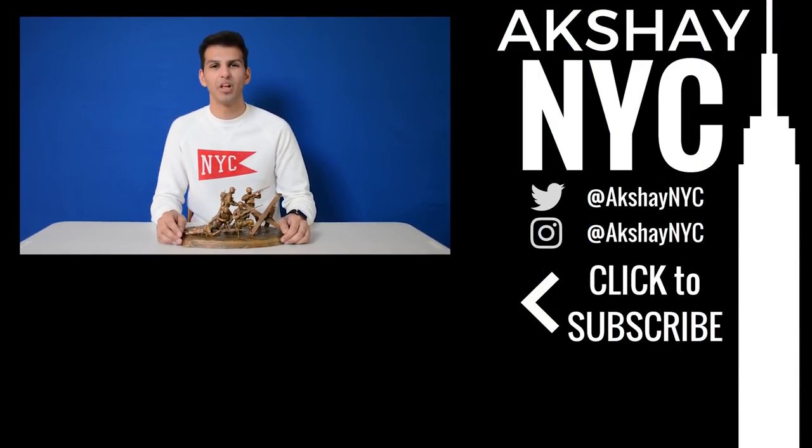Thanks so much for watching. Be sure to check out the link in the description below on how you can enter my giveaway. You can also find me on social media at AkshayNYC.